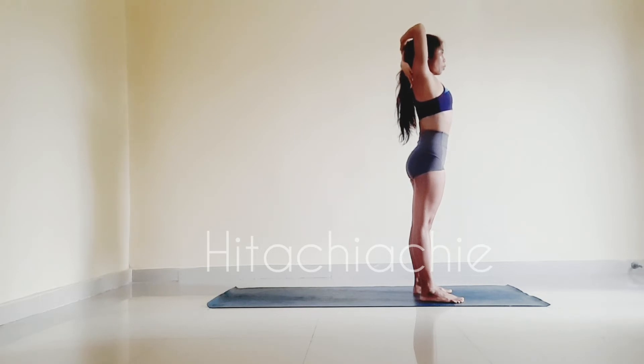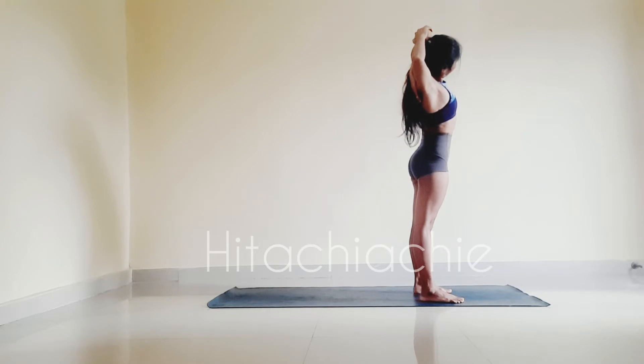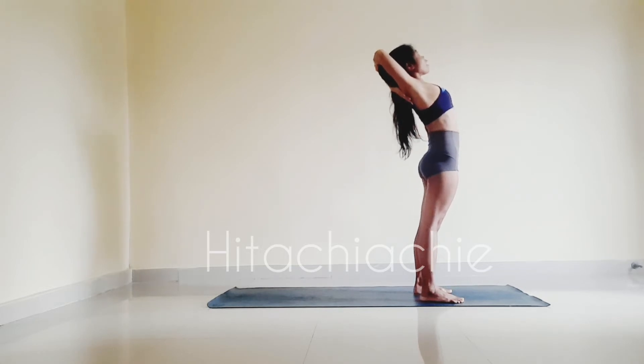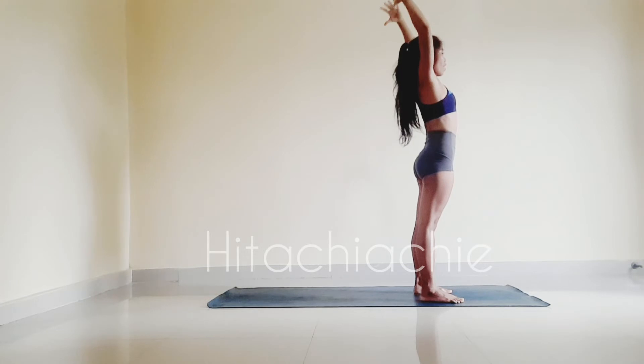Grab left elbow with your right hand. Inhale, exhale, bend to right. Look left. Keep pulling left elbow with your right hand. Inhale, back to center. Exhale, up, right bend. Inhale, back to center, release your hands.